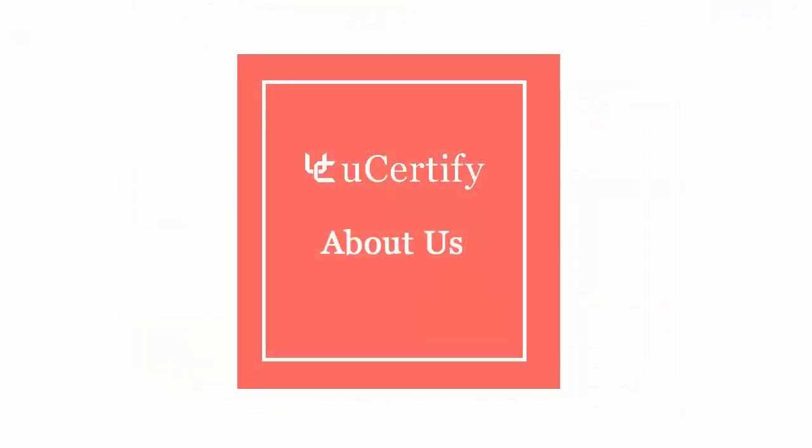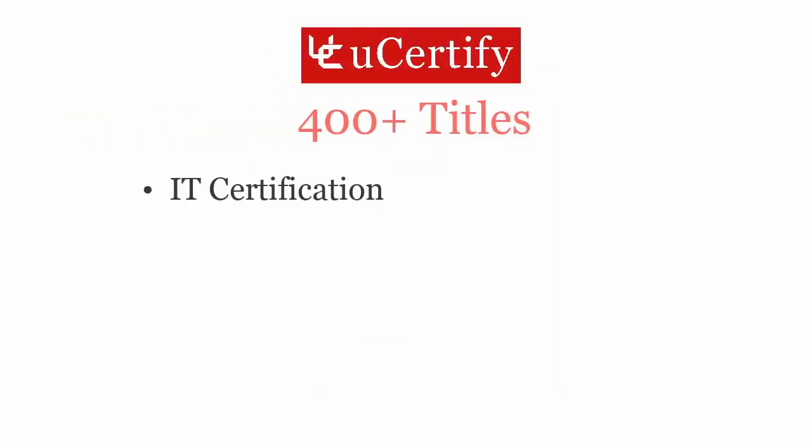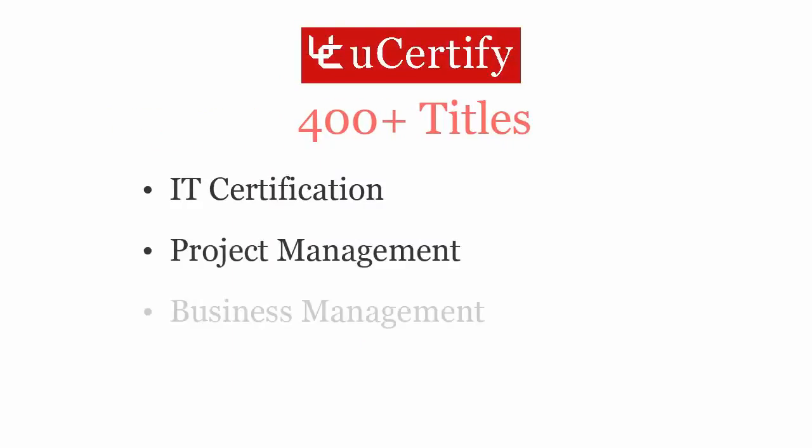Not just the CompTIA Server Plus Certification exam — UCertify can help you with a variety of certification training programs. It offers 400 plus titles on IT certifications, project management, business management, and soft skills.